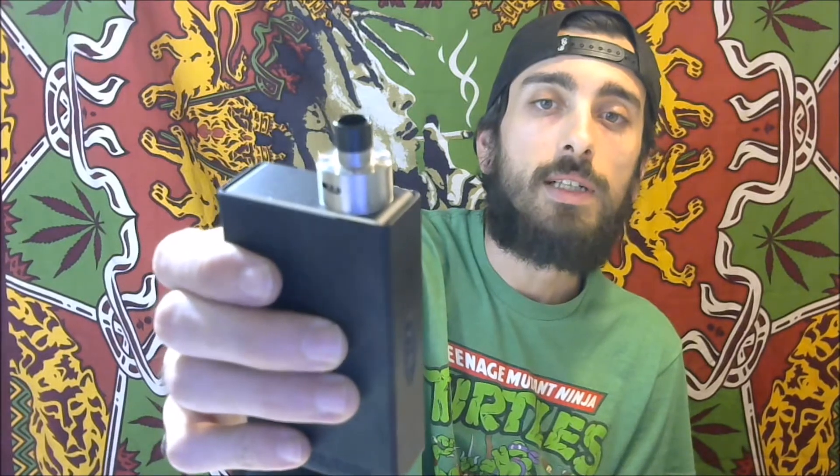What's up guys? Josh here, MileHighVapen. Today we're going to be going over the Derringer style drip tips from FastTech.